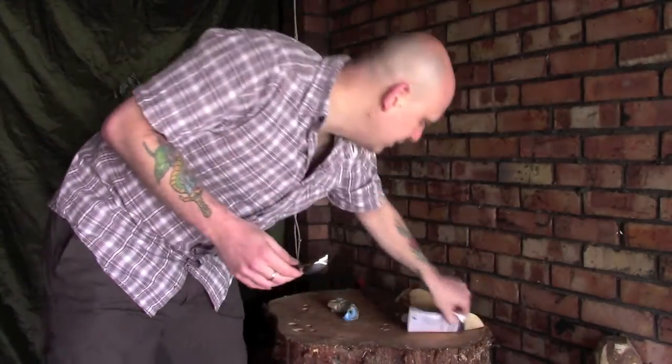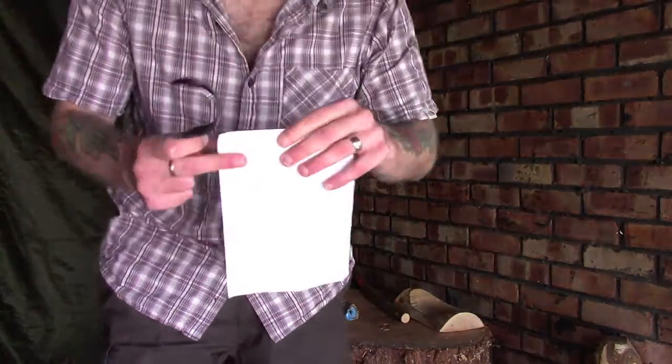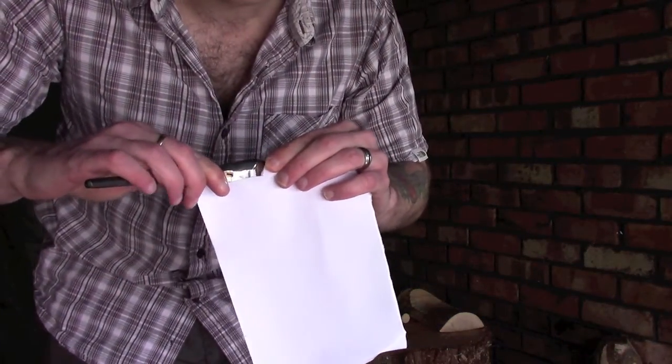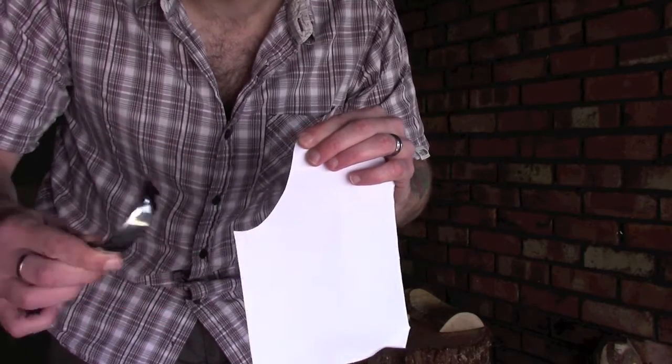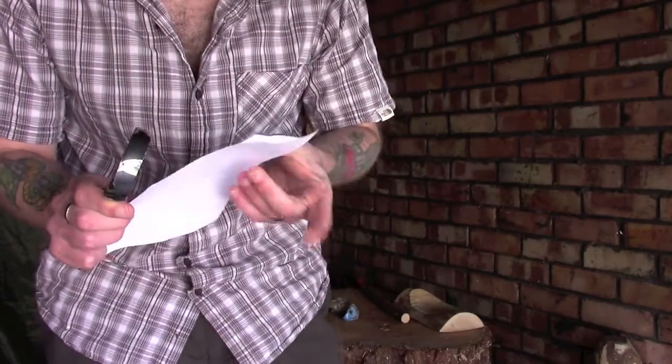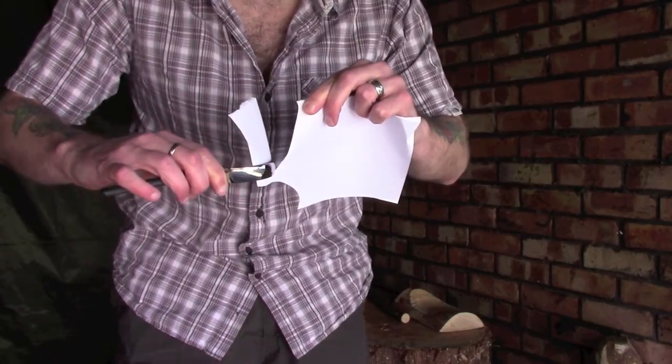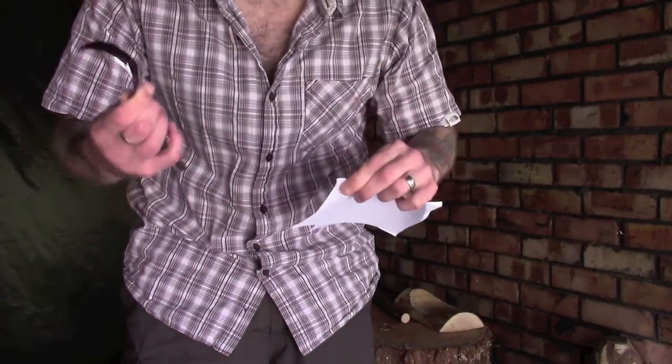Just to give you an example, I thought I'd bring a piece of paper — I don't usually bother with cutting tests — but I thought I'd just show you. This thing is ridiculously sharp. It came like this out of the box and I'm putting absolutely no pressure on this whatsoever.